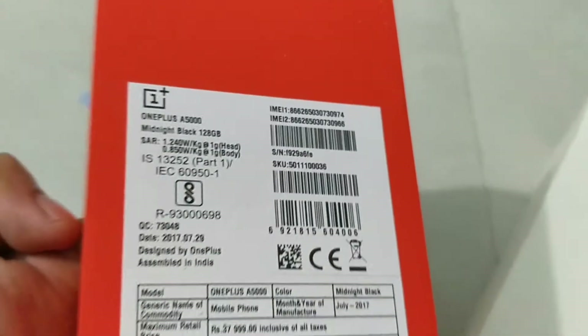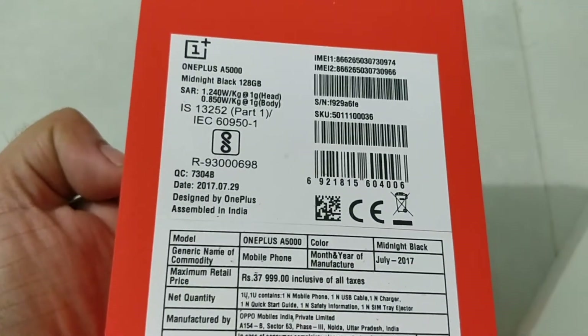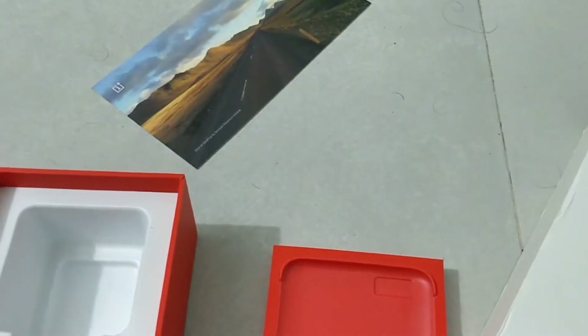On the side of the box, the dual camera is clearly mentioned. I am reviewing the OnePlus 5 8GB version — it's priced at ₹37,999 and comes with 8GB RAM and 128GB of storage.